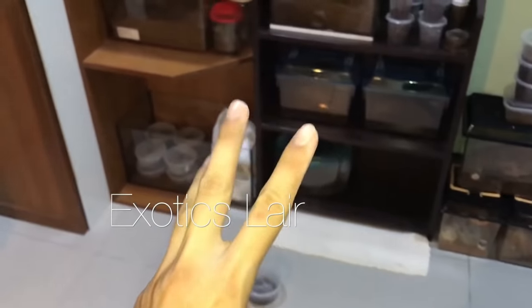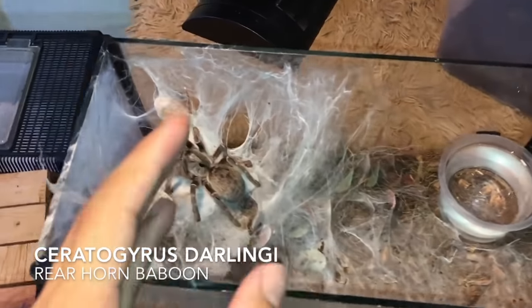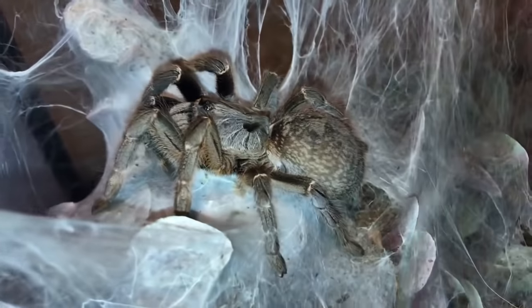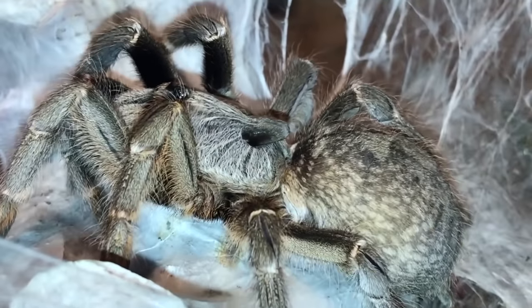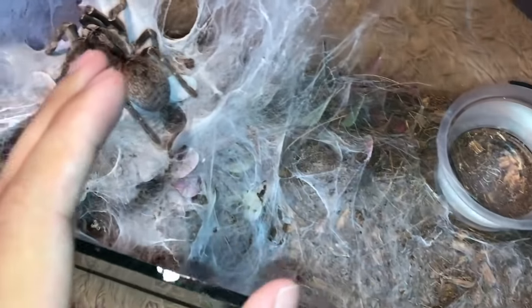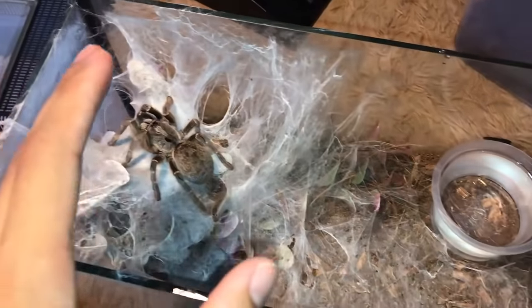I've got three horned baboons. The first one I'm going to show you is my Ceratogyrus darlingi, also known as the rear horn baboon. The horn is pointing towards the back, which is why they're called rear horn baboons. I just want to show you guys how awesome this girl has made her enclosure — look at the webbing.